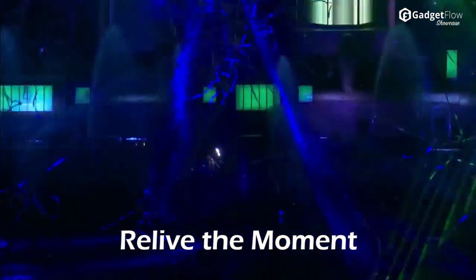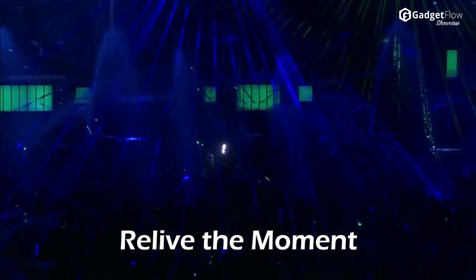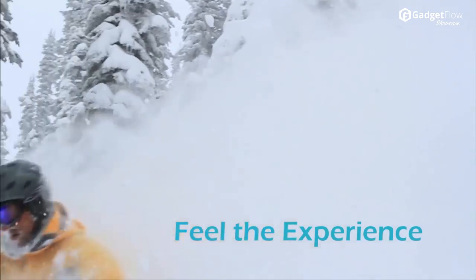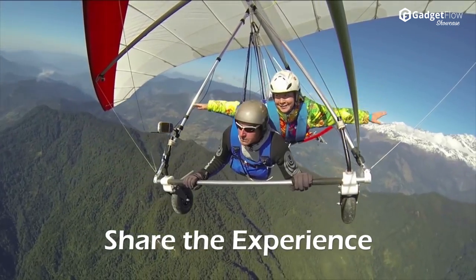Normal videos are captured with one lens, so there's only a 2D display when the video is played back. 3D video needs to be captured by two separate lenses, which usually requires two separate cameras.